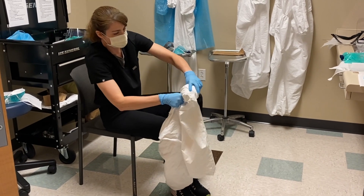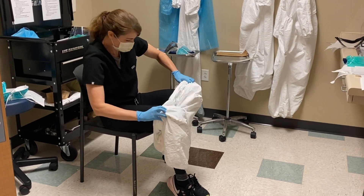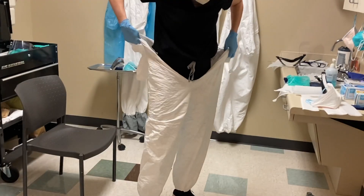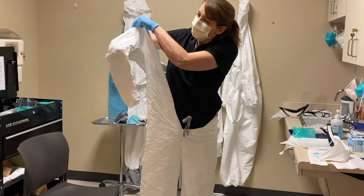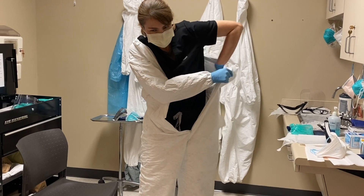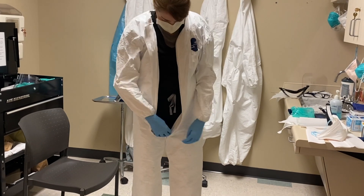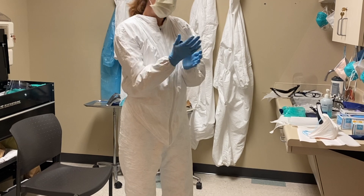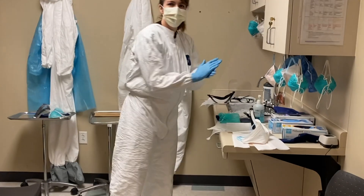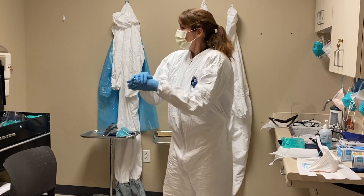Put one side on, put the other side on. This really is the base layer for a majority of PPE. Some Tyvek suits have footies that protect your shoes, but we don't have those anymore, so now we have the footless ones, which are fine. Zip that up. Between every step I sanitize, because you just never know what's lingering on the Tyvek suit.